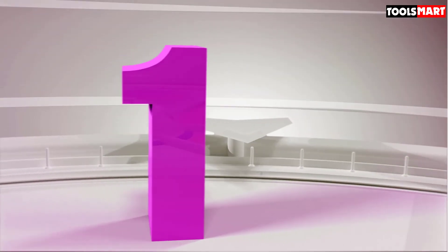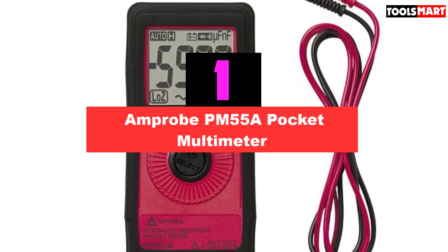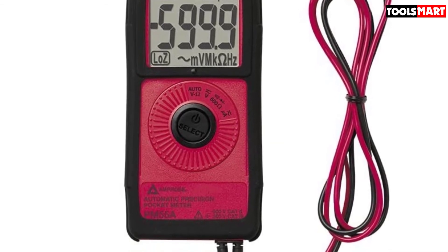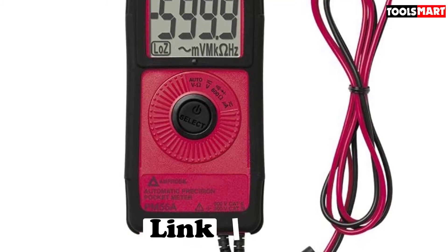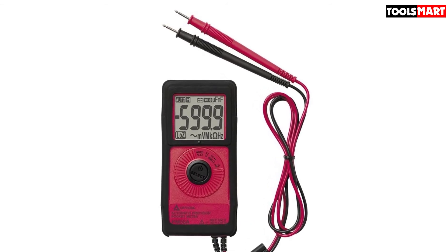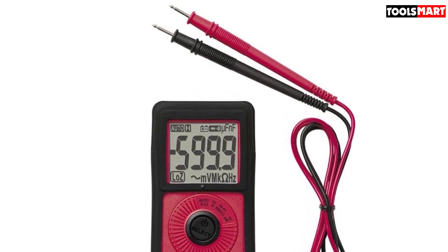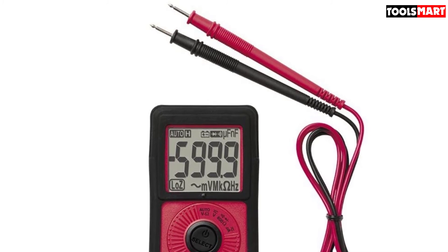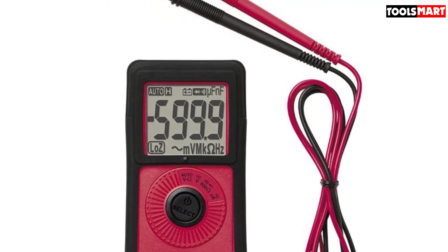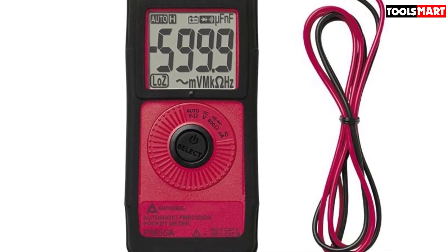Finally, the top product on our list is the Amprobe PM55A Pocket Multimeter. This multimeter has everything we were searching for in the best pocket multimeters. It is fast and responsive on auto range, highly efficient for general use, has robust build material, a compact body, and a user-friendly interface. It's nearly equal in size to an iPhone, but provides all basic electrical troubleshooting parameters and some extraordinary functions as well. Professional electricians will love its accuracy level and ease of use in tough environments. This Amprobe mini pocket multimeter is technically safe for use on heavy loads, with valid IEC and CE safety certifications awarded after rigorous testing in state-of-the-art labs.